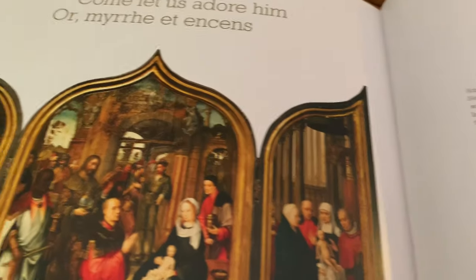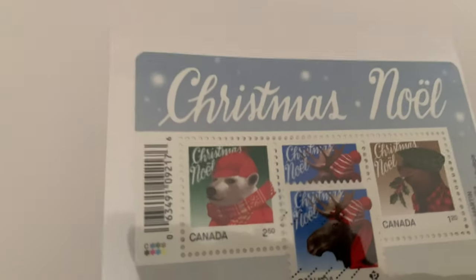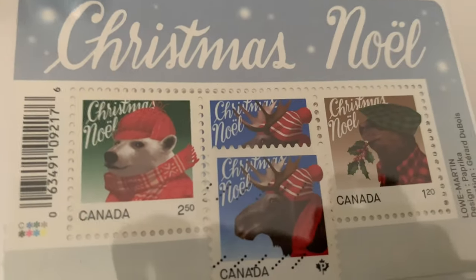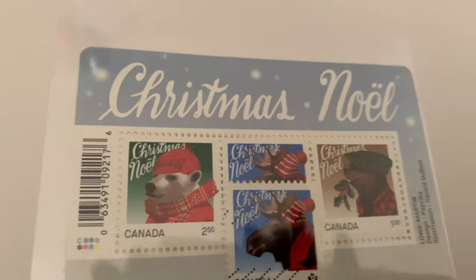Come Let Us Adore Him — these are the Christmas stamps that came out in 2015. And then we have these ones here that also came out: the polar bear, the moose, and the beaver, all dressed up for winter.